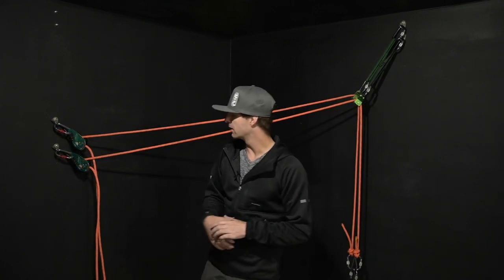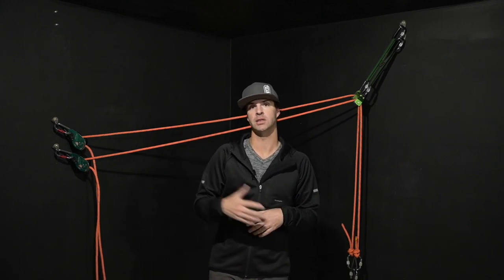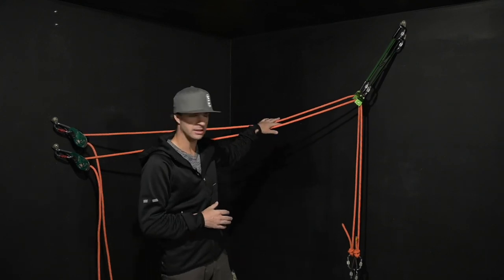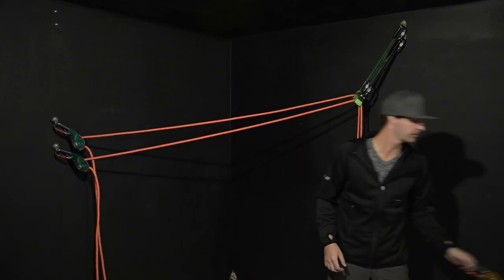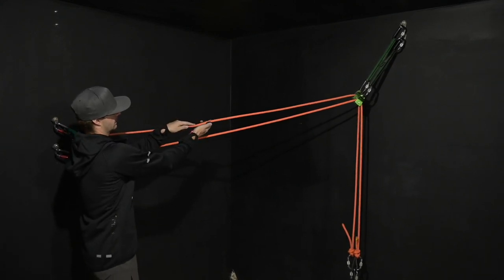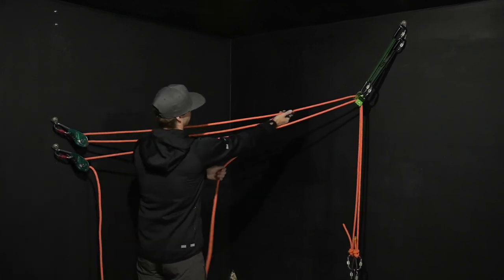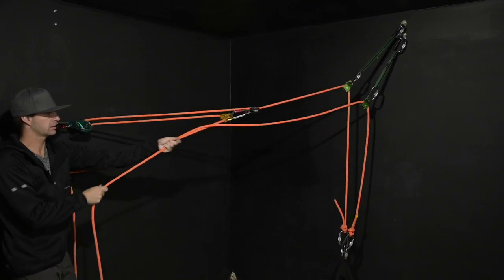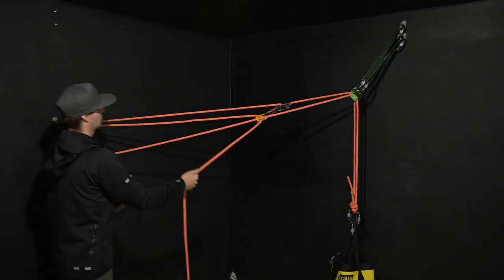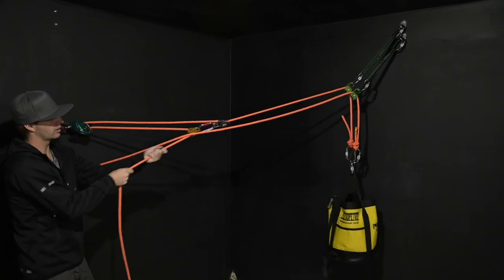I've switched up the system — now I have two control descent devices. This is a great way to set it up for any rig to lower or rig to haul setup, otherwise known as rig for rescue. In the event that I did have to haul this, we just add a rope grab and a pulley to any of the two lines and do the same thing: one, two, adjust your second line — and continue all the way up to the top.